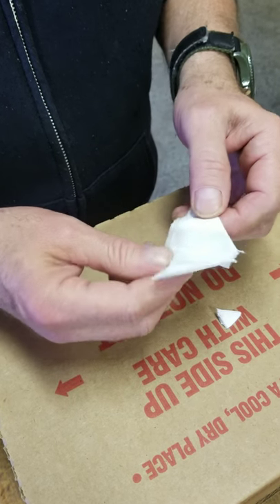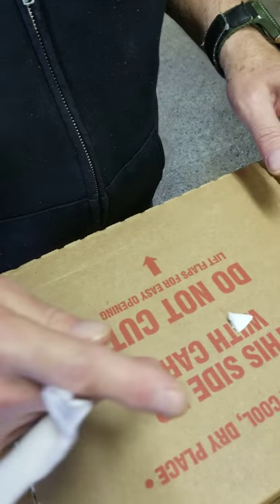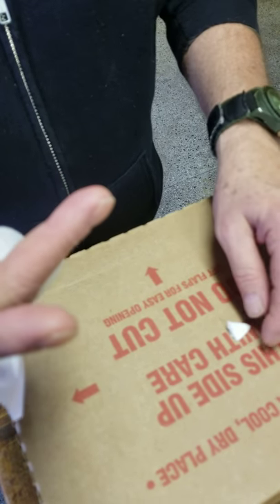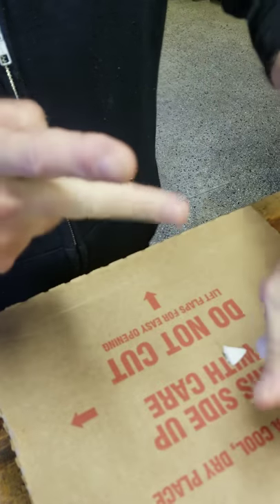So we open it back up. Open it completely. Put your finger through and wipe directly with the finger. And then take the toilet paper and clean off your finger.